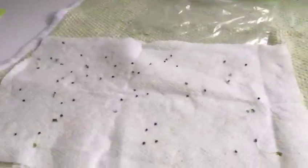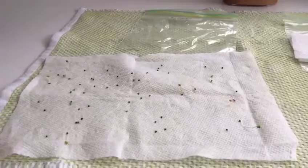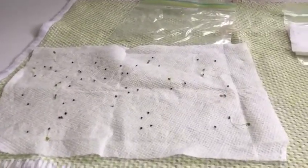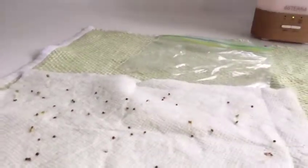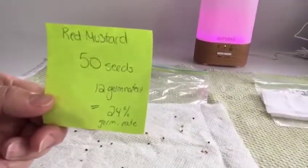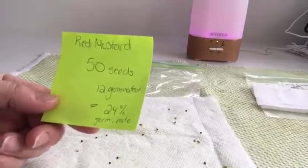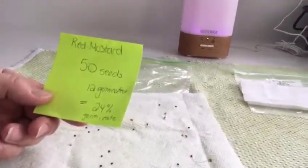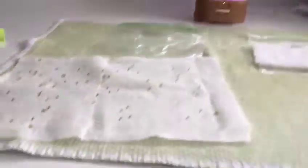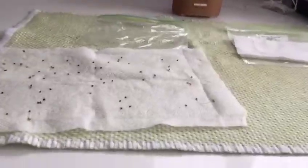These seeds were not as viable as the previous set. These are red mustard seeds and they had been left in the bag for four days to germinate. I planted 50 seeds and you can see some of them did germinate beautifully — here's a very nice seedling, and you can see some other ones here. It looks like they did a good job, but the actual number was 50 seeds set out in the paper towel and only 12 of them germinated. Simple division equation: 12 divided by 50 gives a 24% germination rate.